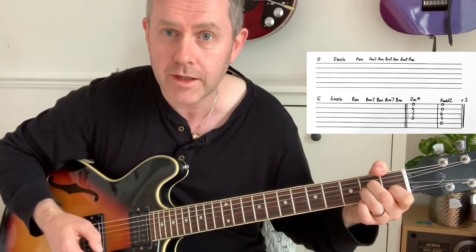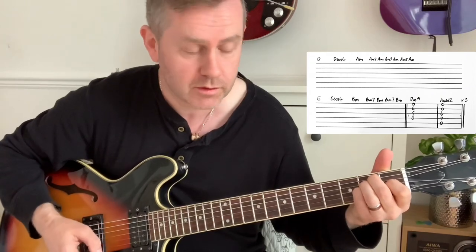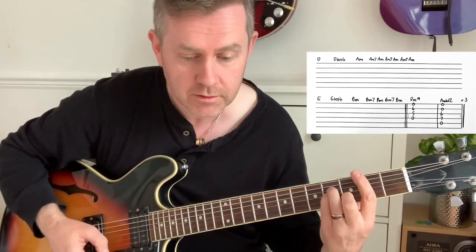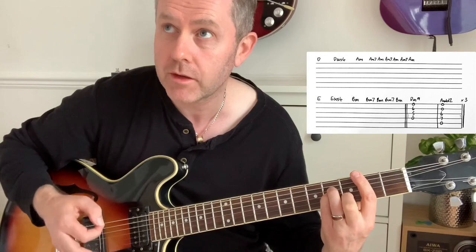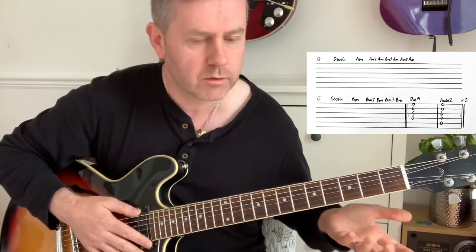Then moving to E, E suspended four, two, B minor, B minor seven to B minor — twice. That's fairly straightforward.